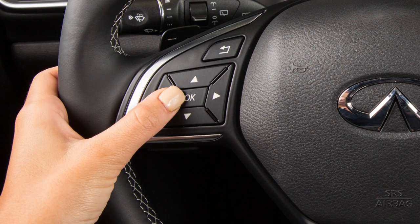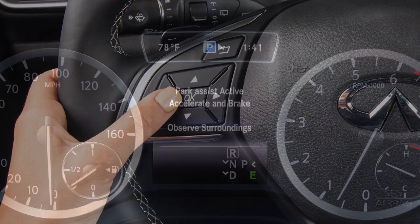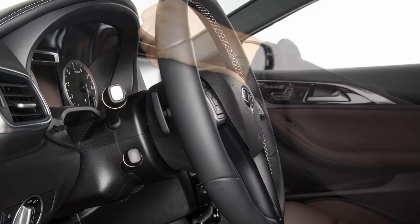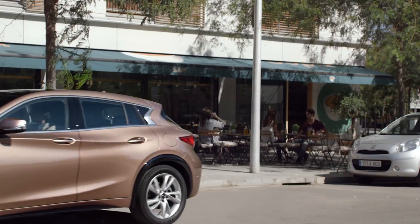After pressing the OK button to activate Intelligent Parking, the message Observe Surroundings appears. Next, release the steering wheel and back up very slowly.